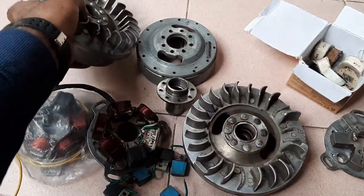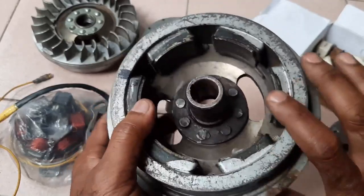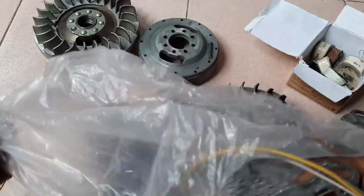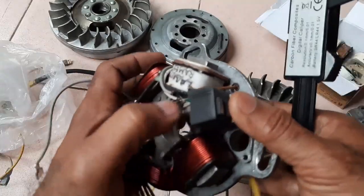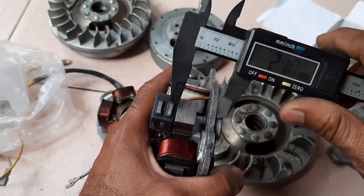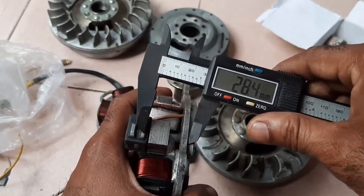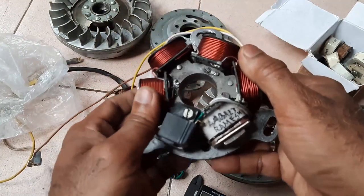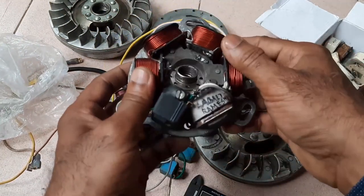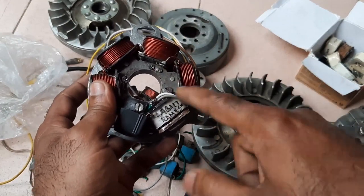These are the rivets which I placed here. I will show you the height of the pickup coil up to this point. At this point I am getting very good spark. This is my own built stator — it is very fantastic. I will show you the spark now.